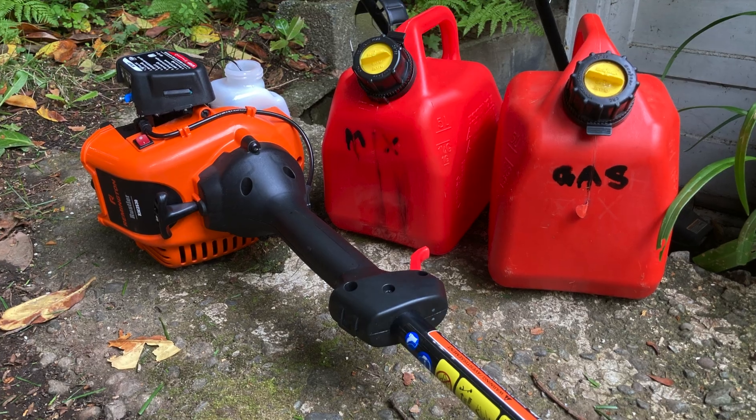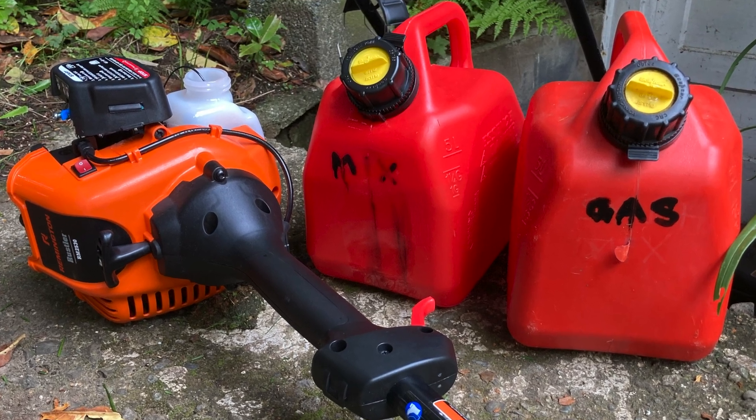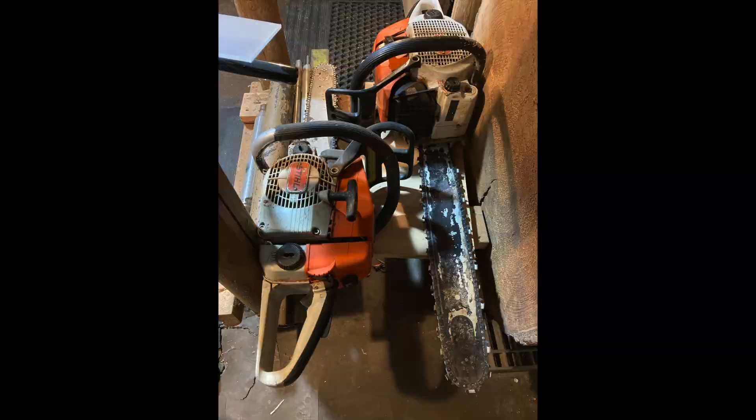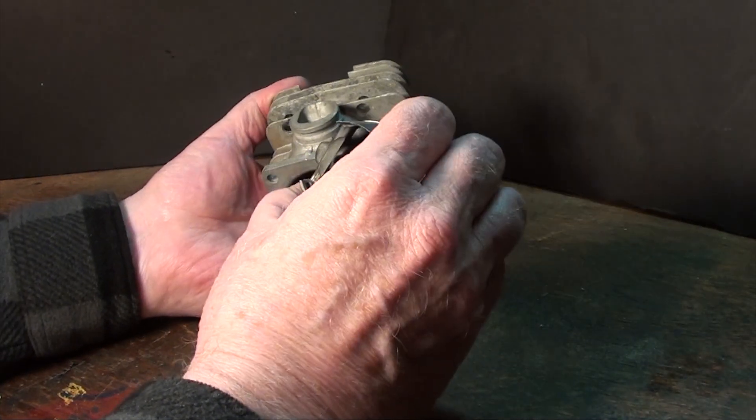And then, finally, you've got to ask yourself what manner of fuel was used. This power pack came out of my Stihl 024 chainsaw when I loaned it to a guy I was working for, and it came back NFG — no good.